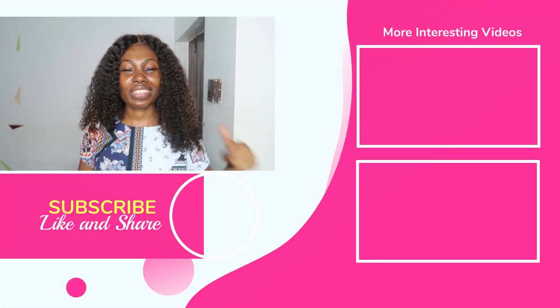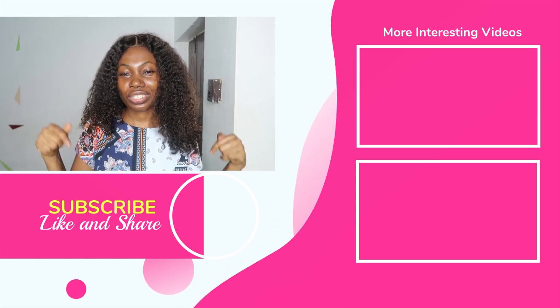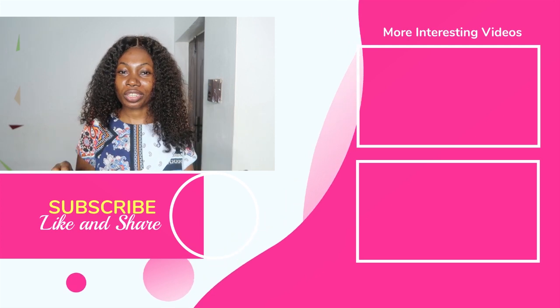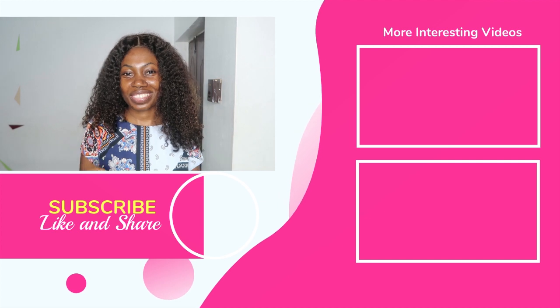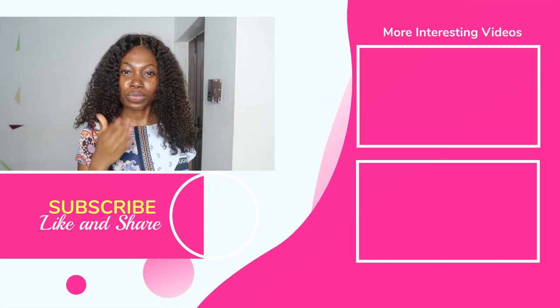If you enjoyed this video, please give it a big thumbs up. Let me know what you think in the comment section as well. If you haven't subscribed to my channel, now is a good opportunity because you don't want to miss anything. I'll see you in other videos. Do stay beautiful, because you are really beautiful — don't let anybody tell you otherwise. Bye!